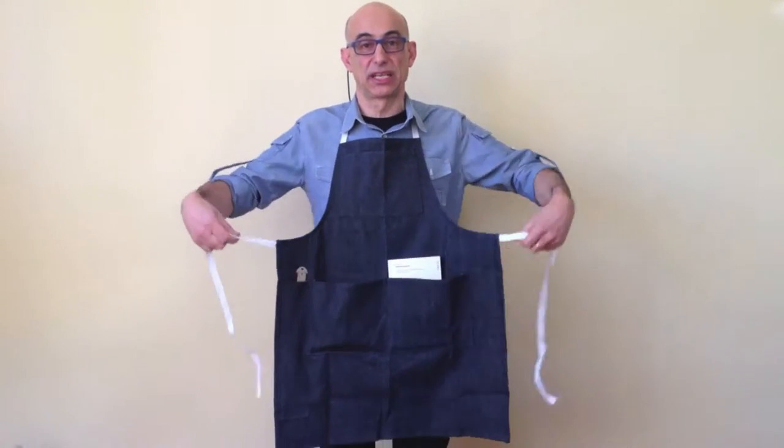Hi, my name is Pino Trogo and I'll be your letterpress instructor for the spring 2016. You need to get a few tools for the class. One is the printer's apron.